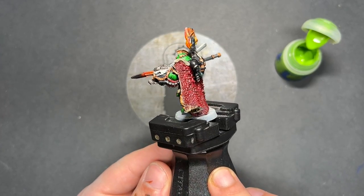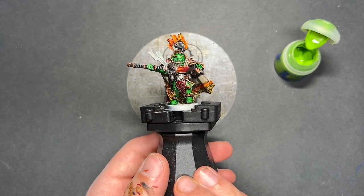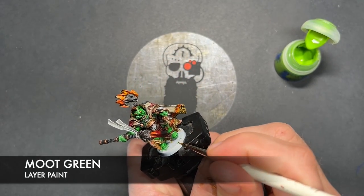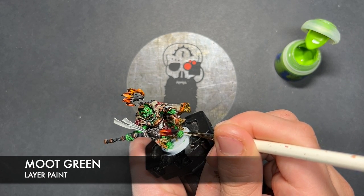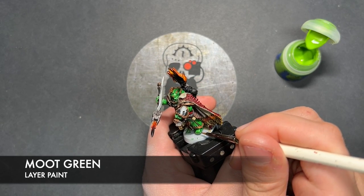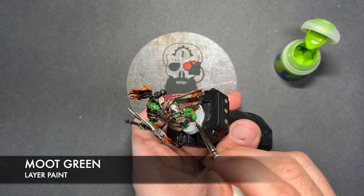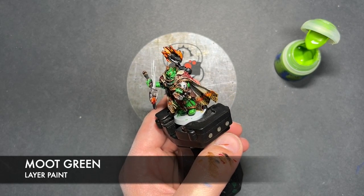So with that done, all of our base coats and shades are now on Vulcan Hestan. All that's left to do is add the highlights. We're going to go right back to the beginning and start working on all that green — the colour we're going to be using first is Moot Green. We're just going to start picking out all of the edges on all of the green details, just like this. We can also use this Moot Green to highlight the laurels on his backpack, and we're just going to work our way up the model.